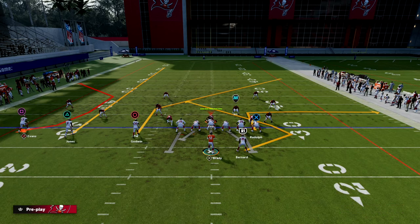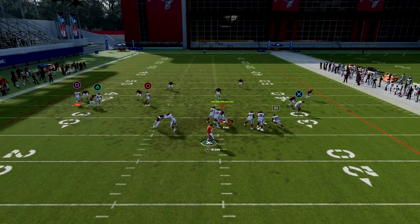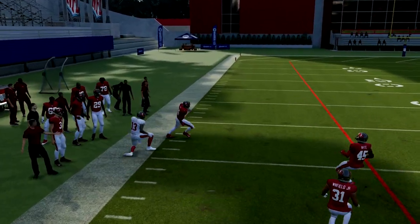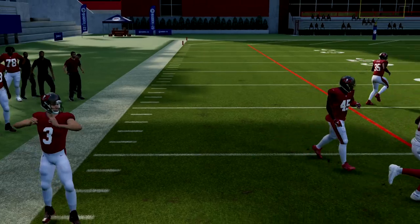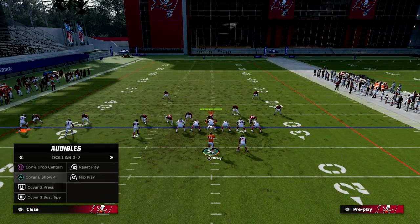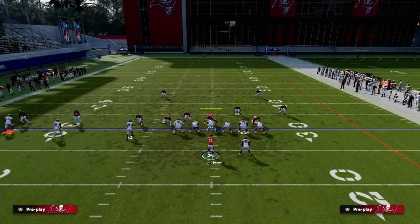Cover six — which is basically match coverage — we're sending three vertical routes on the left side, which is one of the other really nice things about this play. You'll see this receiver is going to be essentially one-on-one with the corner, and it's going to play out basically like man coverage.